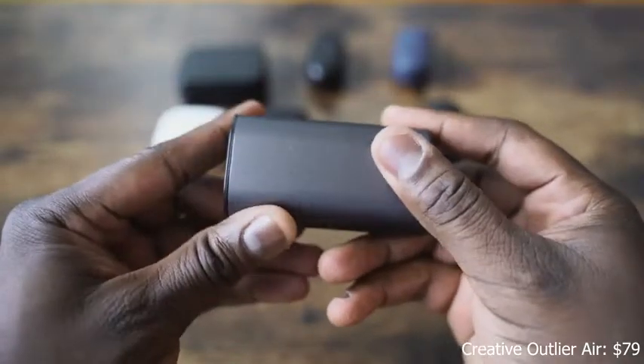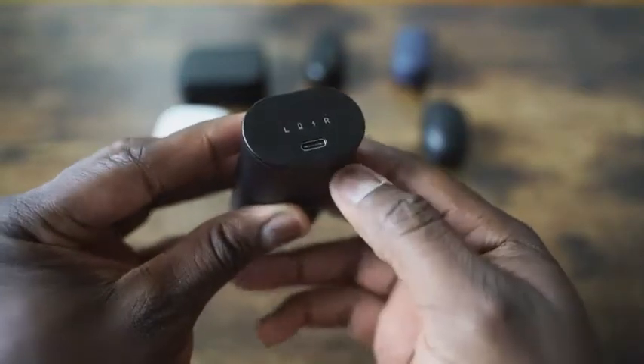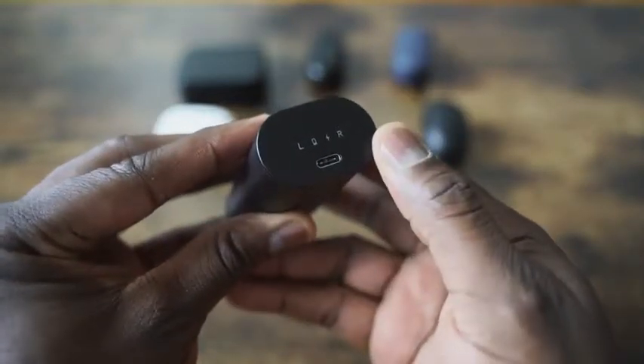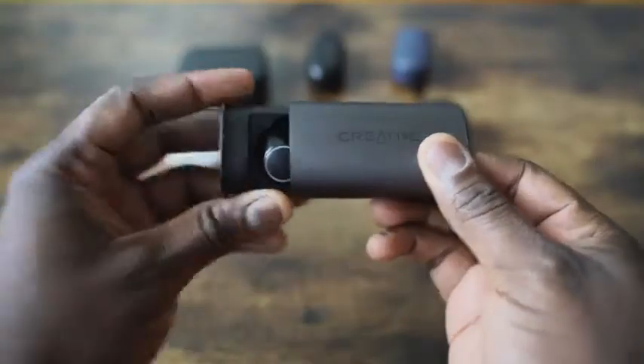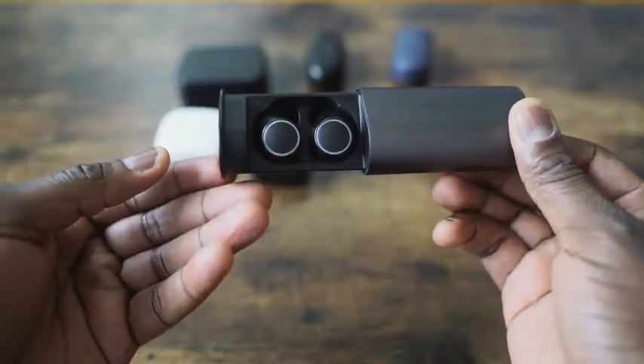So, we have the Creative Outlier Air, which retails for $79.99. It comes in this cylindrical case. What I like about it is that it's one of the few that have USB Type-C for charging, so it's got a faster charging time. You've got 30 hours of battery life, 10 hours per charge, which means you can use it for 10 hours straight, which is pretty cool. The case slides out like so, and you've got these earbuds that only have one set of tips — there are no additional tips included.